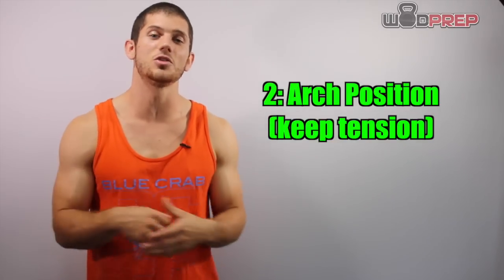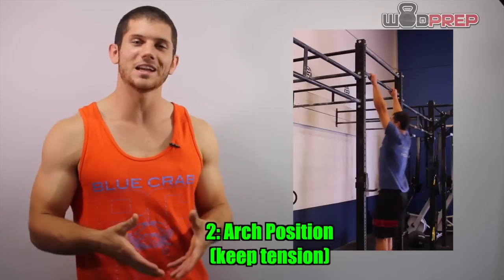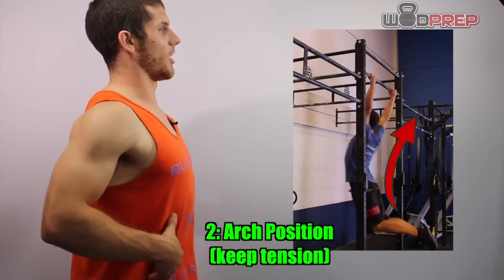After we have our grip and we have the hollow body position, it's time to extend into the arch position. This is a good gymnastic position where my legs are tight, my toes are pointed. I extend, I'm keeping my core nice and tight, and it's putting me into that arch position.